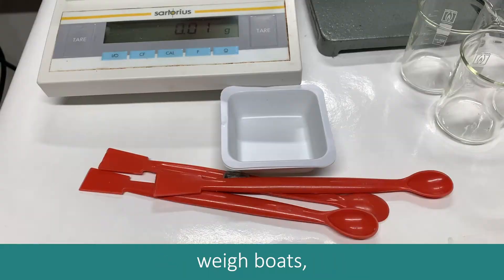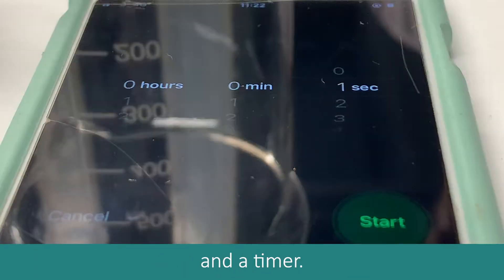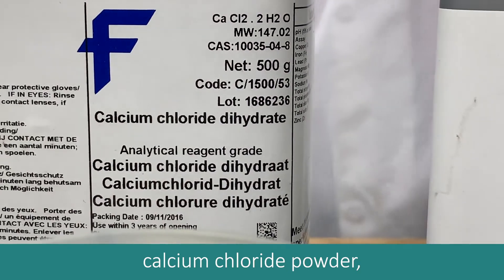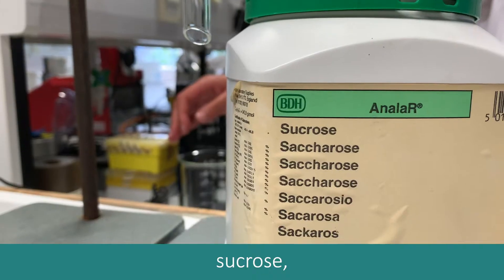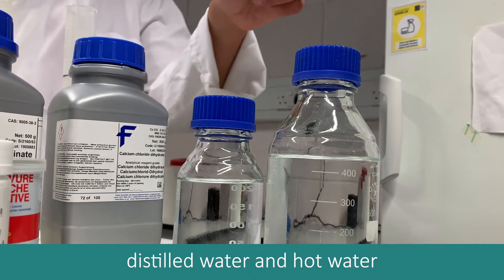We also need an electronic balance, weight boats, a syringe, and a timer. As chemicals, we need yeast without calcium sulfate, sodium alginate, calcium chloride powder, sucrose, glucose test strips, distilled water, and hot water.